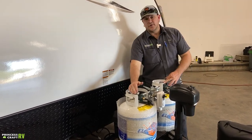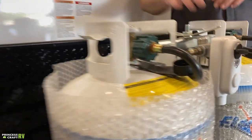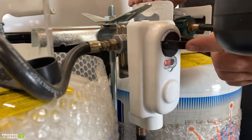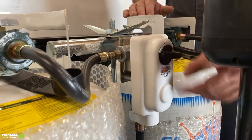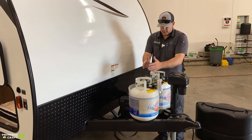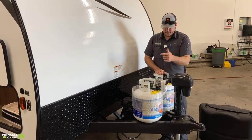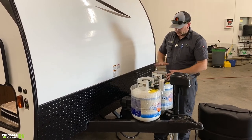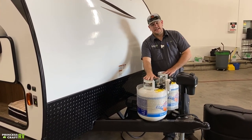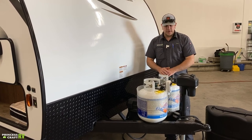Putting the cylinder back is the reverse: lift the crossbar, set the cylinder in, hook up the service hose first, make sure you have the right angle, then snug up the wing nut. This trailer has an auto changeover regulator — if you run both cylinders open, it will automatically drain the primary cylinder first, then switch to the other. Here at Princess Craft, we recommend running in manual mode: keep one cylinder on, one off, and use the selector switch to designate which tank you're pulling from so you always know when one is empty and can get it refilled.